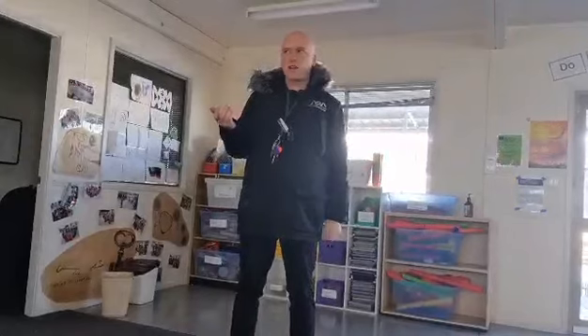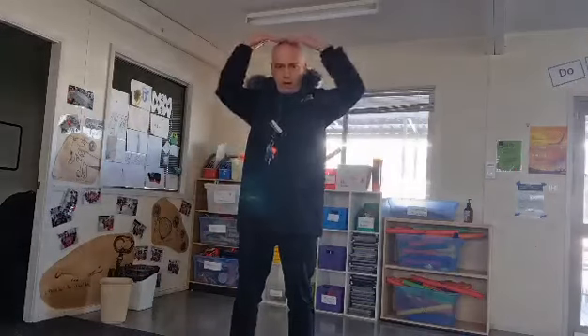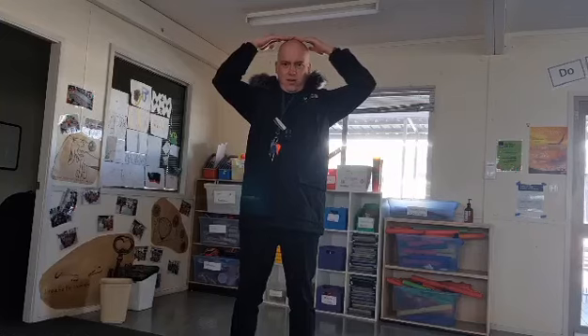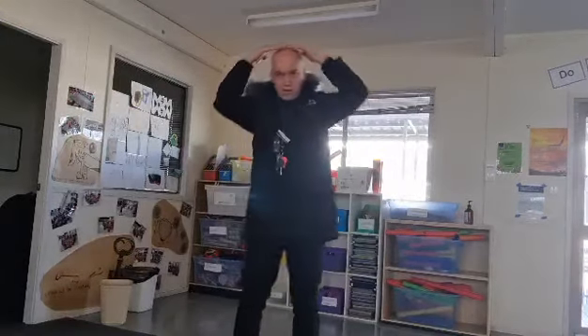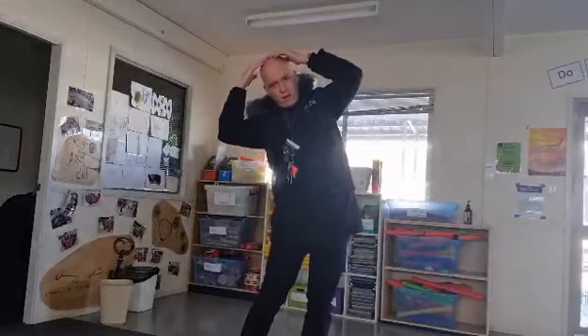What's another way I can make a seesaw with my body? So I've used my arms and done that. Maybe I can turn my head into a seesaw — I'll put my hands on my head like this. Can you do this one with me? Here we go. Seesaw, up and down, in the air and on the ground.